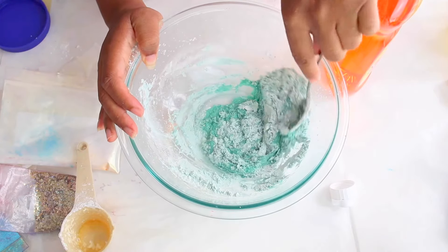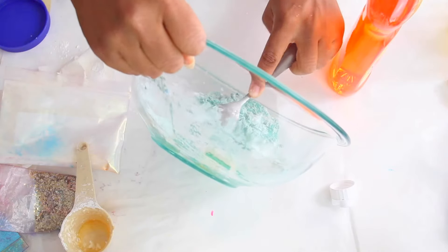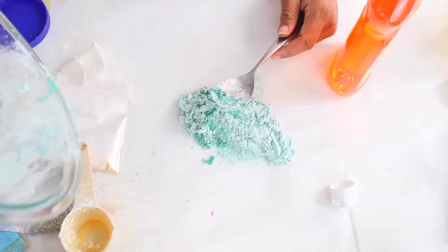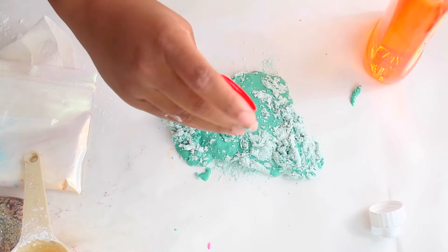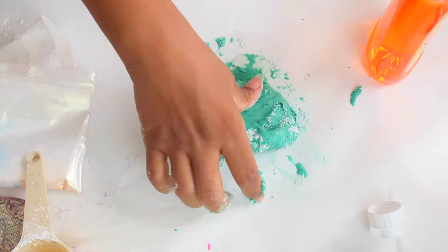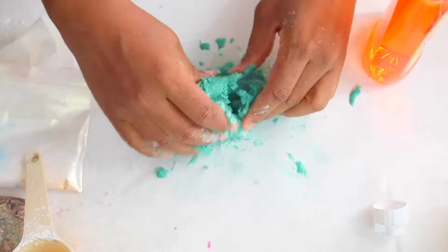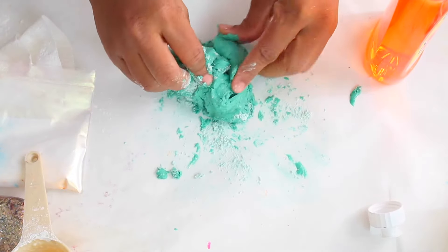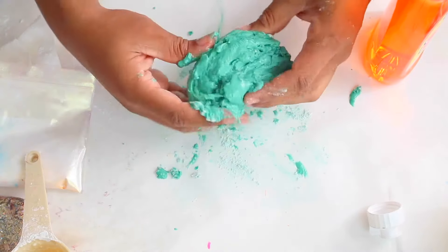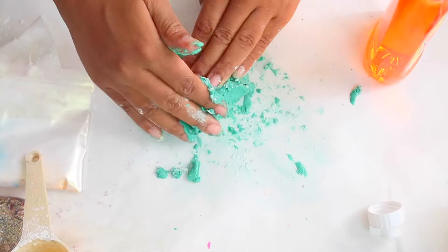You just want to mix that until you get a goopy texture — not too mixed in, but it sort of looks like a dough once mixed. Once you get this goopy texture, you want to put it on your table. My table is covered with freezer paper. Now I'm going to add two tablespoons of canola oil; however, you can use baby oil or any type of oil you like. You just want to slowly mix that into your slime mixture until it's combined.